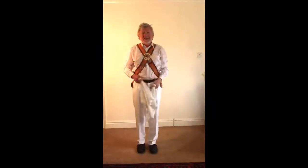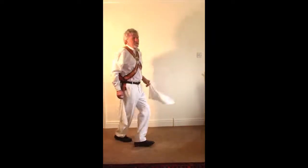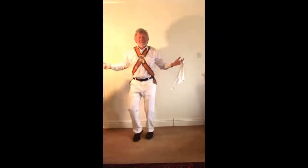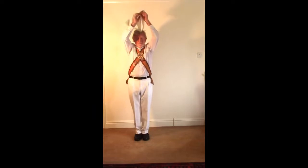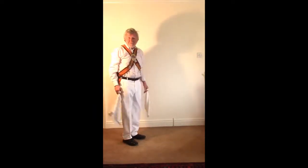Putting that together — dancing the hay with the sidesteps in the number two position: one-two-three hop, one-two-three hop, back-hop, back-hop, feet together to jump. Or rather I'll probably be facing across the set, ready to do a half chip or whatever it is that I'm supposed to be doing next.